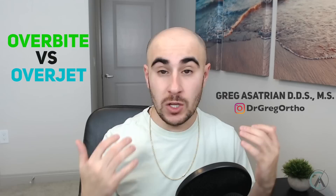If you've seen these last few videos, we've done a lot of talking about overbite versus overjet. A lot of people misunderstand the term overbite, but in today's video we're going to talk about what an overbite really is and some ways your orthodontist might fix it.